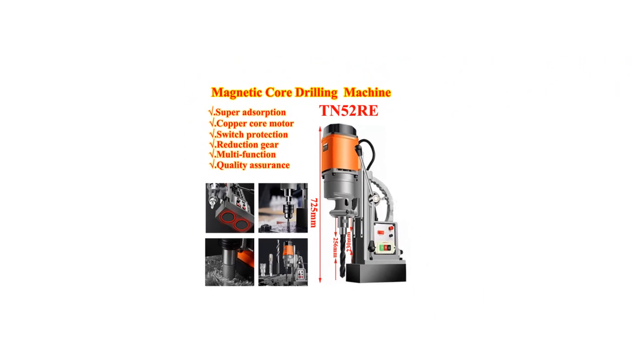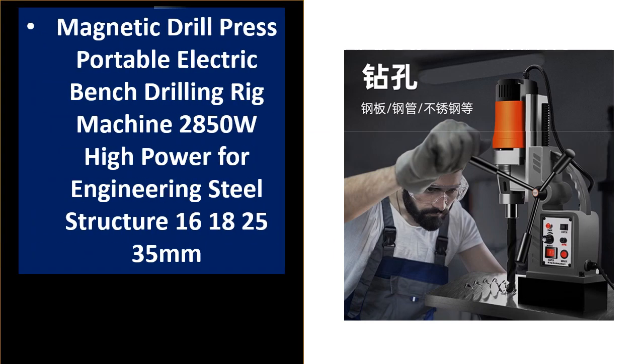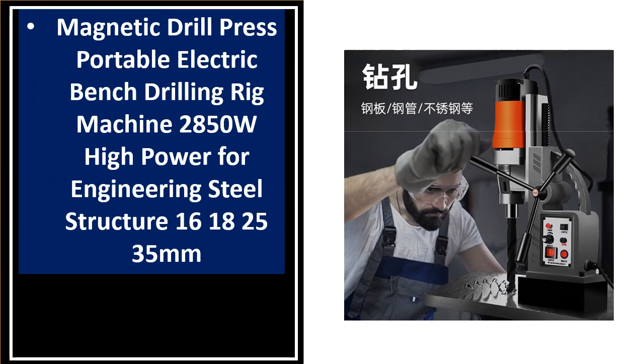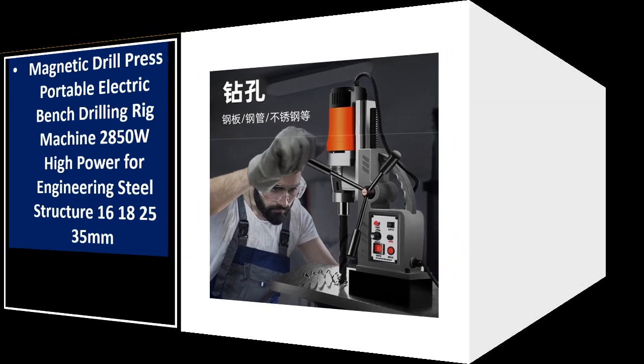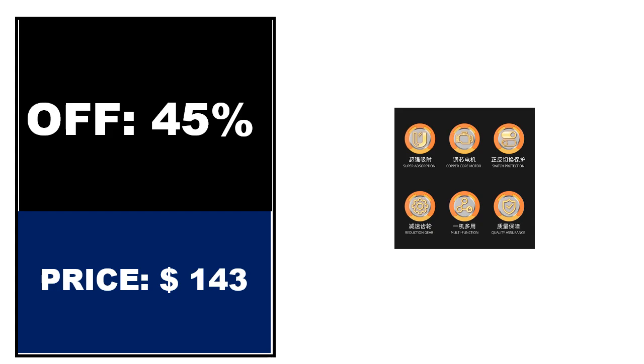At number 1: sold, review rating, off price. If you want to buy this product, please check the description box.